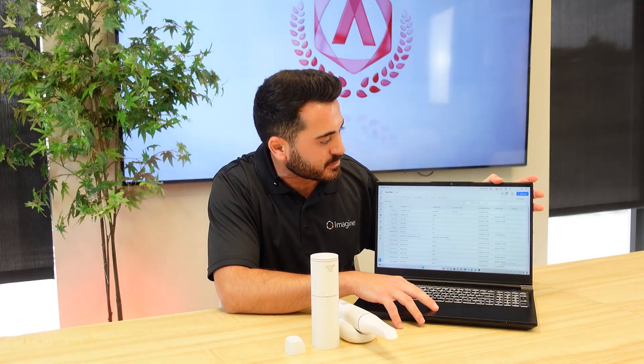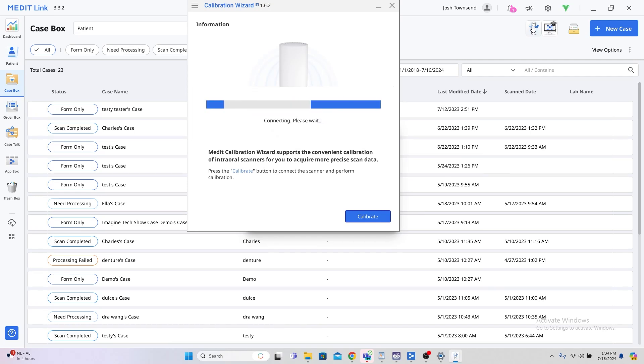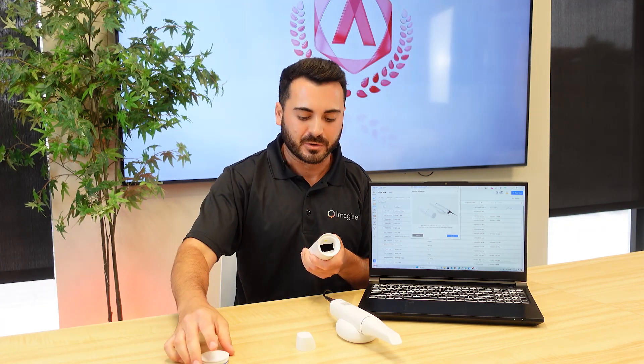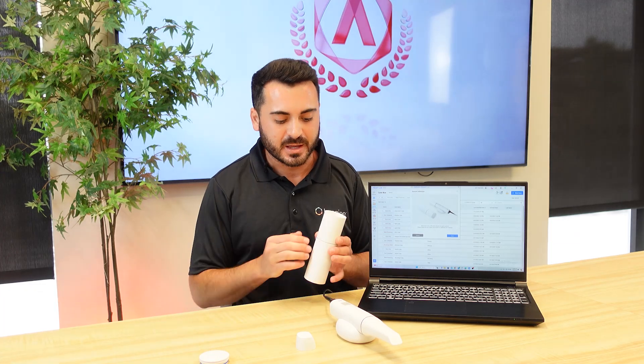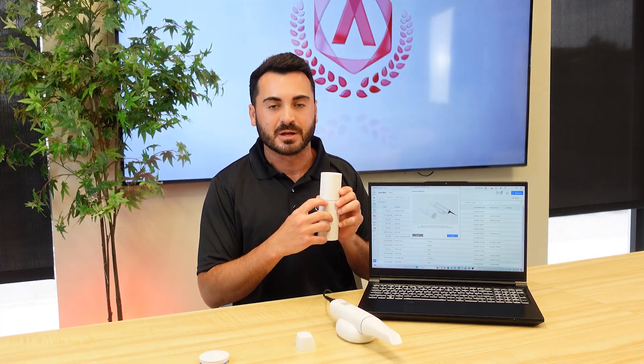Now we're ready to start our calibration process for the scanner. We're going to do this by first selecting the calibration app icon in the upper right-hand corner of your screen. Upon selecting the app, the scanner will go through an initial connection period followed by a set of prompts for the user to follow. In these prompts, it'll instruct you to first remove the cap from your calibration tool and make sure that it is perfectly aligned.